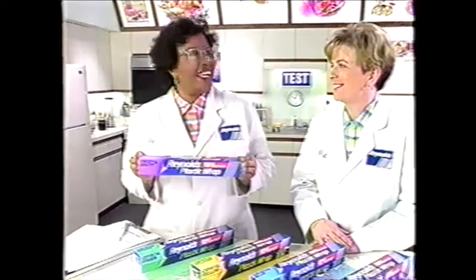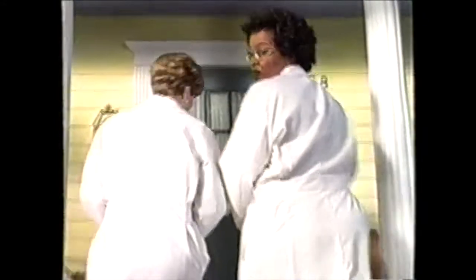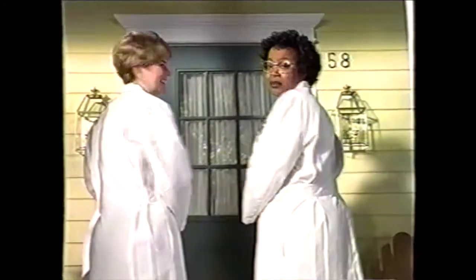Hi, I'm Maddie. And this is Pat. We're the Reynolds Kitchen's home economists. Today, we'll show you the reaction you get when you use Reynolds Crystal Color Plastic Wrap.